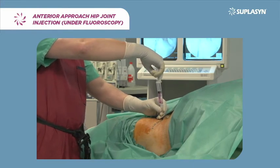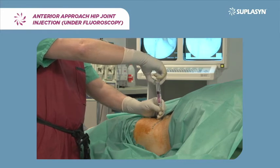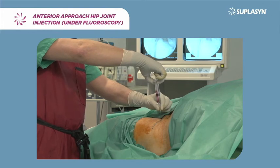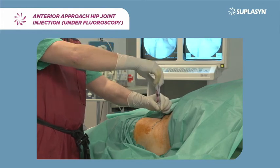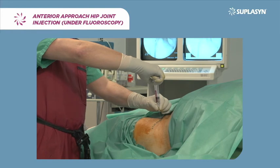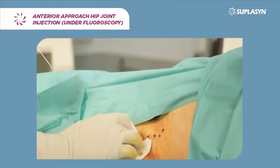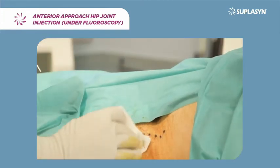Suplacin 60 mg one shot presentation is used in a luer lock syringe. Being a liquid with high viscosity, it always presents infiltration resistance. Once Suplacin is infiltrated, the needle is extracted and the procedure ended.